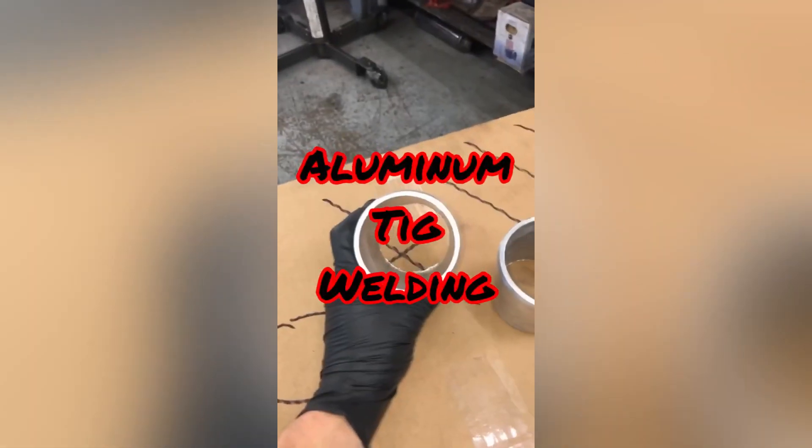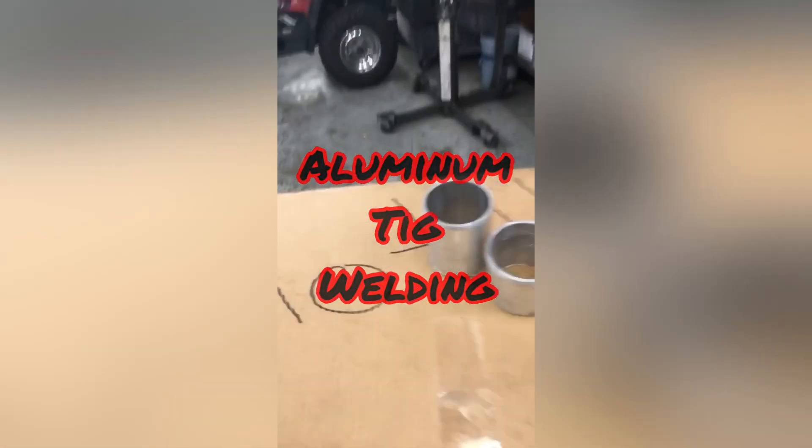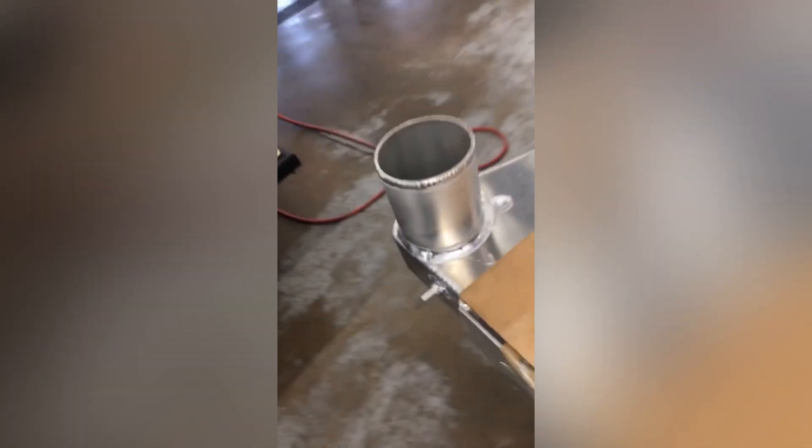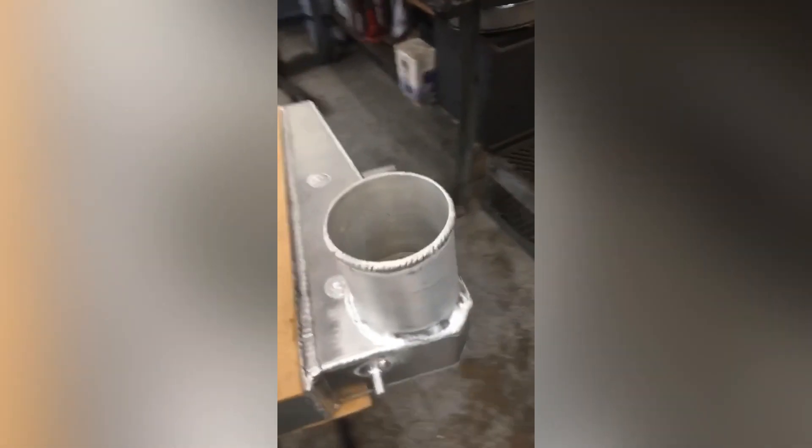Finally done — got our nice little three inch piece of pipe off of there. We got our three and a half welded, turned out pretty well. Sure it's going to make a big difference on this twin turbo diesel that we're putting it on. Practice makes perfect — don't let anyone tell you you can't, because you can.